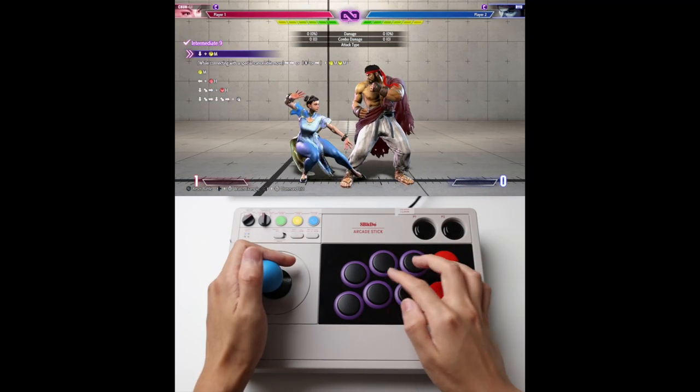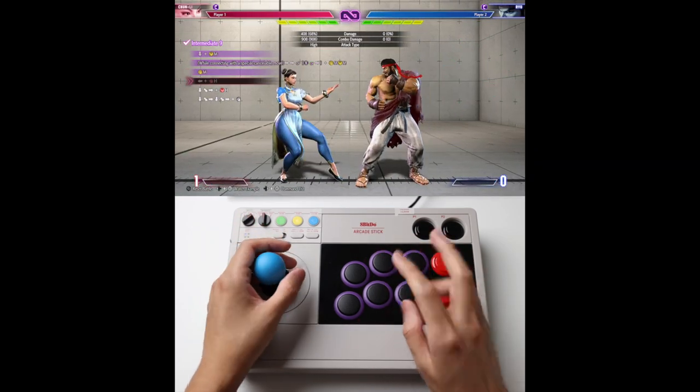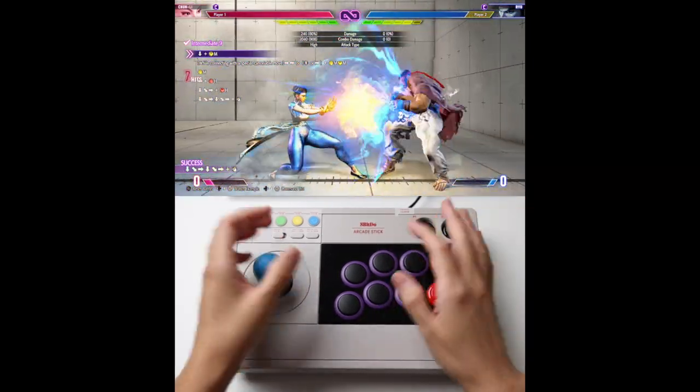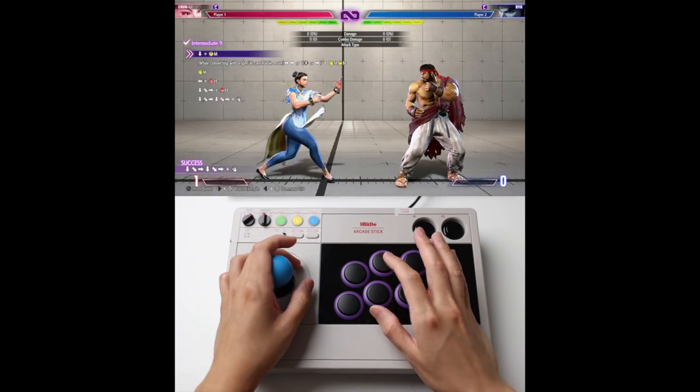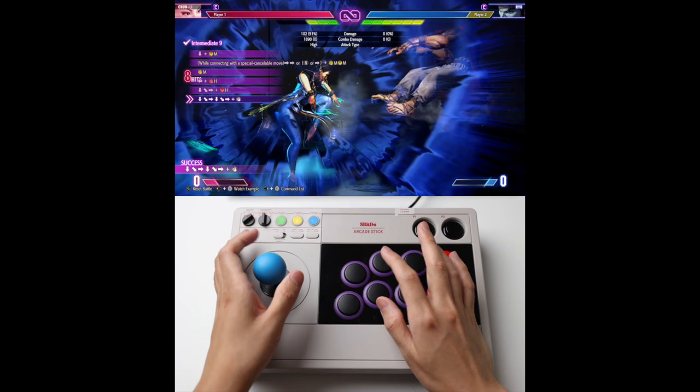Let me show you how to break Intermediate 9 down into 2 parts. Part 1. Part 2 is basically this — into Super. Practice it separately, then link the 2 parts together.